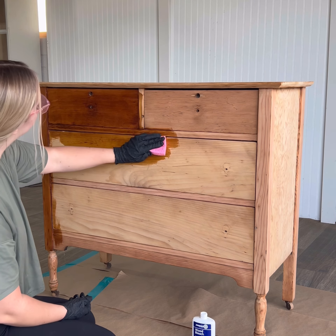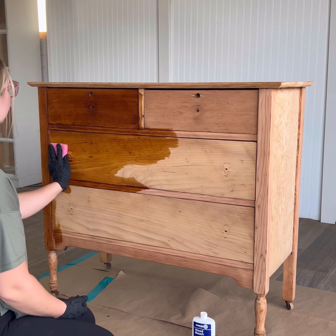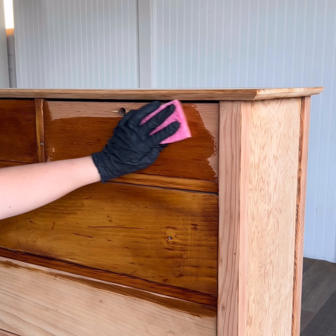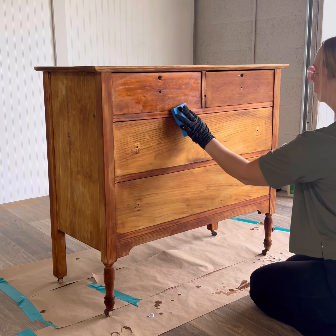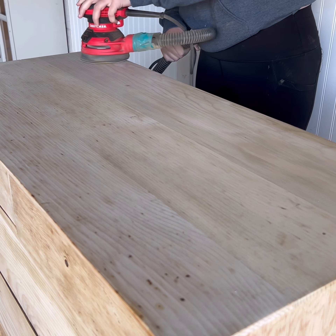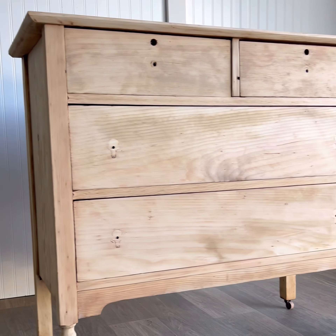I got this wood bleach off of Amazon. All you do is apply solution A with a clean sponge and make sure you completely saturate the wood, let it sit for five to ten minutes, then apply solution B over the top with a new sponge. I wasn't expecting huge results because the wood is already so light, but I was hopeful the bleach would just even out the discoloration before staining. After letting it dry overnight, I went in with a 220 grit to smooth it out one more time and I was super happy with the results.